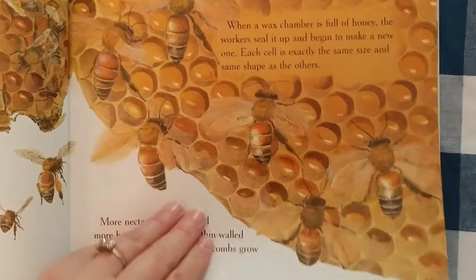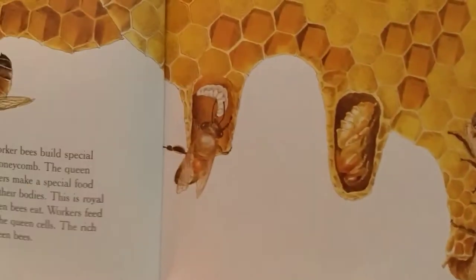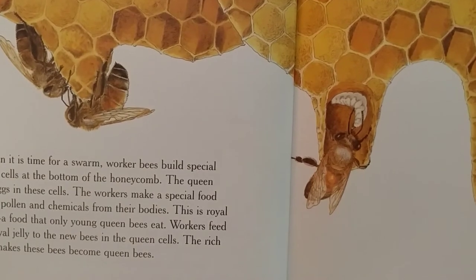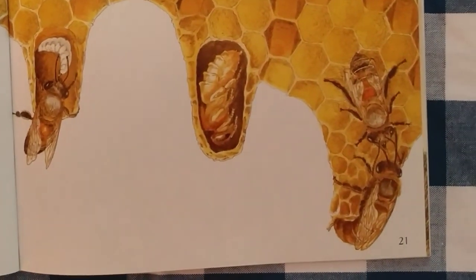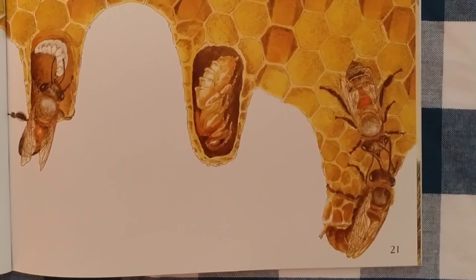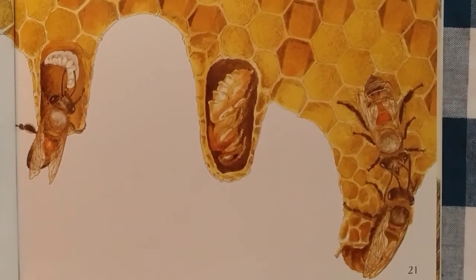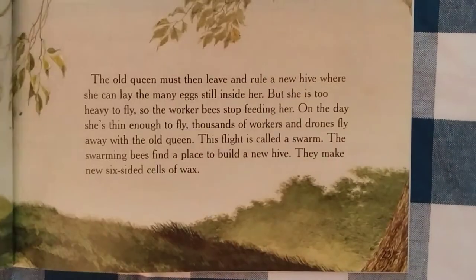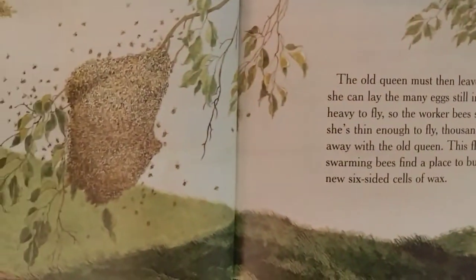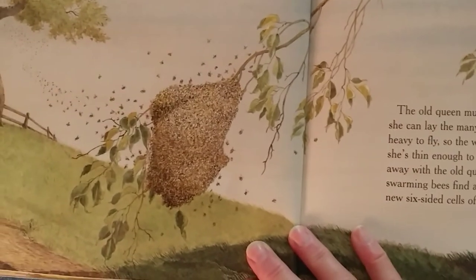The honeycombs grow bigger and bigger. When it's time for a swarm, worker bees build special queen cells at the bottom of the honeycomb. The queen lays eggs in these cells. The workers make a special food out of pollen and chemicals from their bodies. This is called royal jelly, a food that only young queen bees eat. Workers feed the royal jelly to the new bees in the queen cells. The rich food helps these bees become queen bees. The old queen must then leave and rule a new hive where she can lay the many eggs still left inside her.